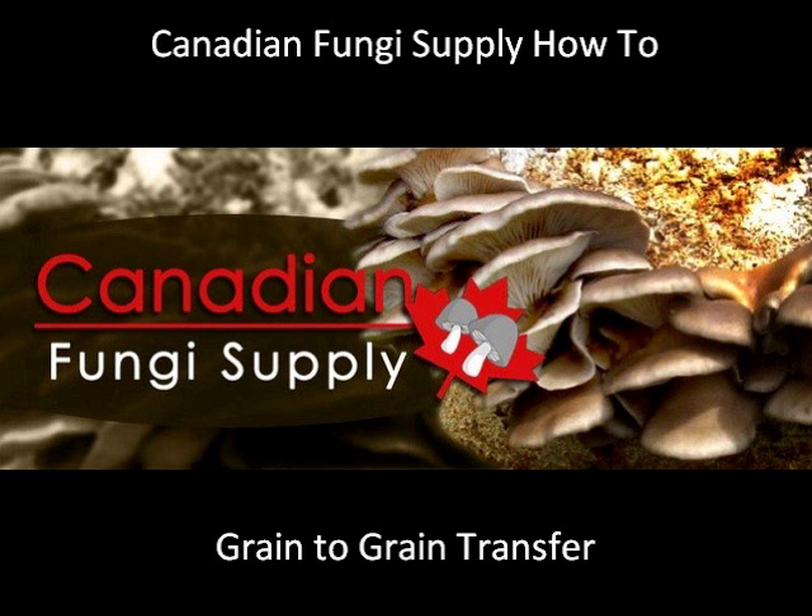Hello, and welcome to this episode of Canadian Fungi Supply How To. In this video we'll be going over how to do a grain-to-grain transfer in front of a laminar flow hood. Now, you don't need a flow hood to do a grain-to-grain transfer. You can just adapt these techniques and movements inside of a still air box. So, let's get going.